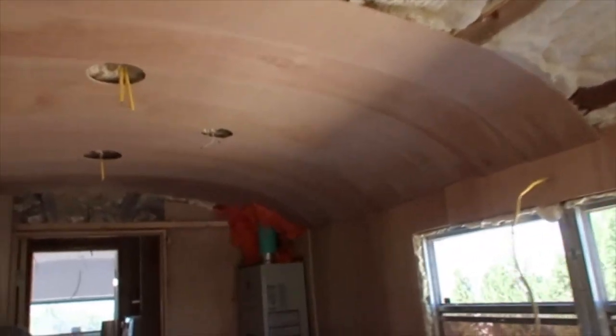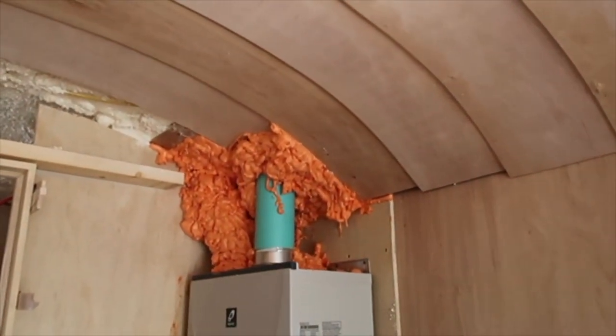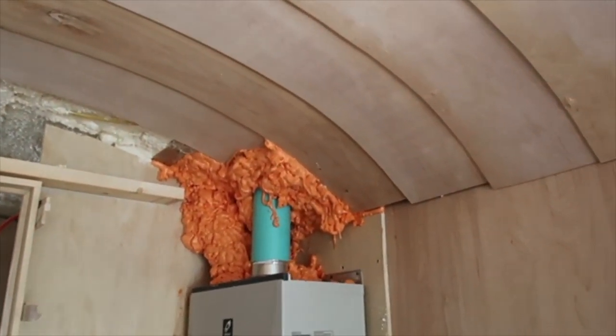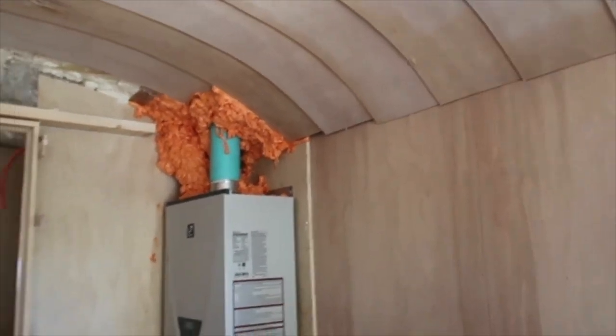I've got to buy a little bit more, but I finished all of my venting for my hot water heater. And that orange-looking stuff — which I will fill all that in around there — is fireproof foam.